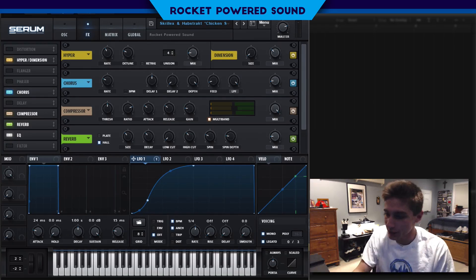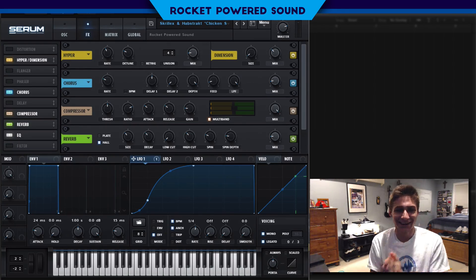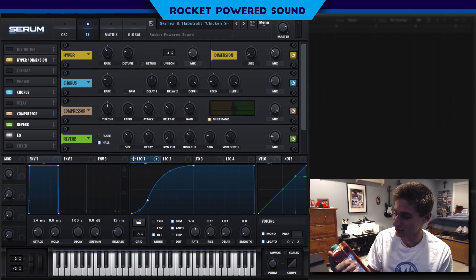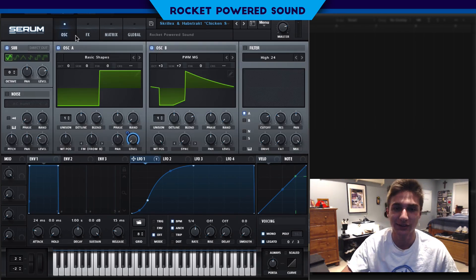What's up guys, today we're going to be making some chicken soup — that's actually tomato soup — but anyways, today's tutorial we're going to be making some chicken soup. It's the real Skrillex and Habtrax new track, and this is what it sounds like.